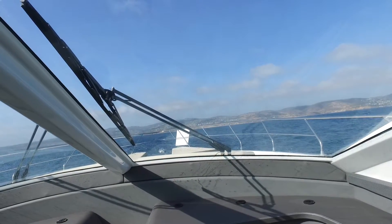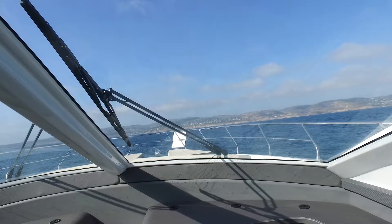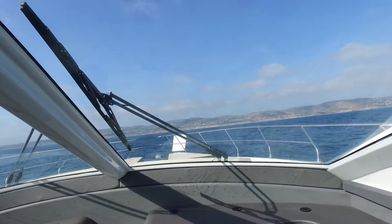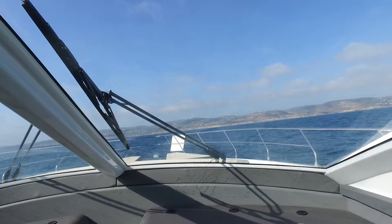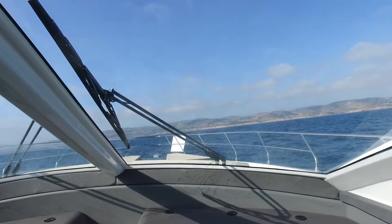Now let's go ahead and lock it up again, so the boat will be allowed to roll side to side. I've just locked it and there we go — we're rocking back and forth again.